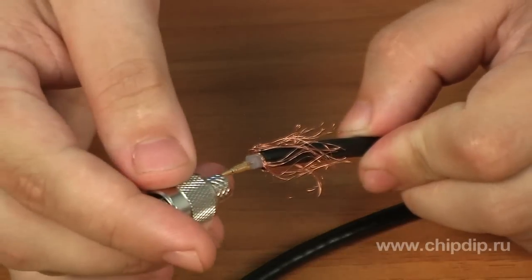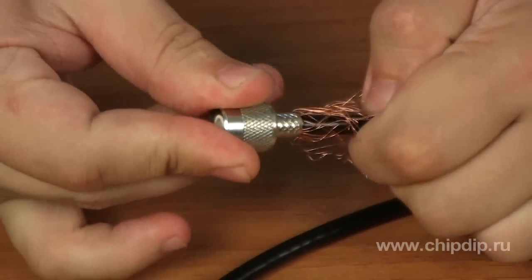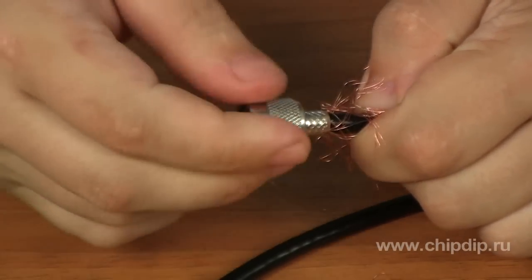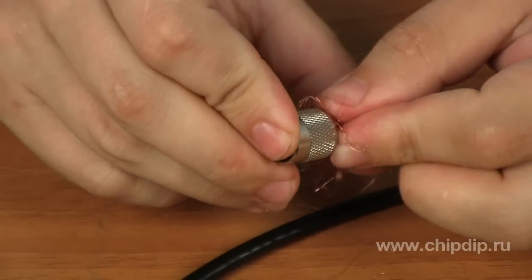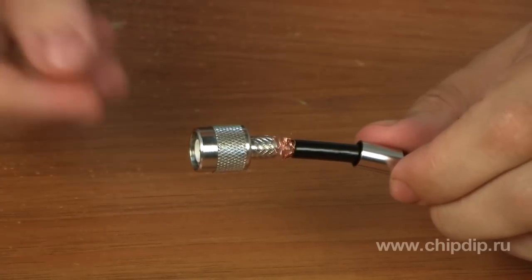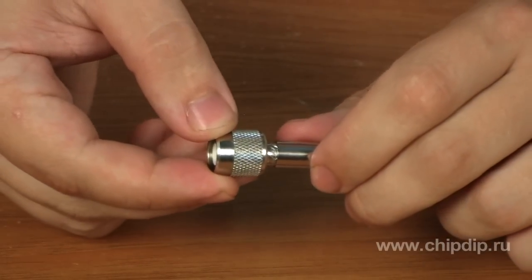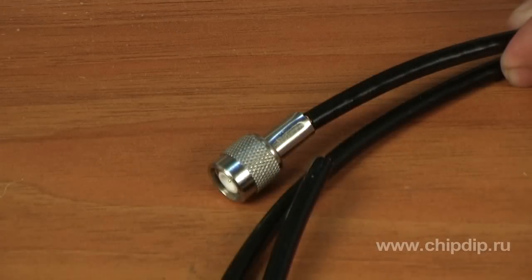Put the connector on the cable. Wrap the screen braided conductor around the corrugated rounding pad, and wrap the wire braided shield around the ground contact area. Put the metal sleeve on the connector over the corrugated grounding pad and securely lock it. The connector is ready to work.